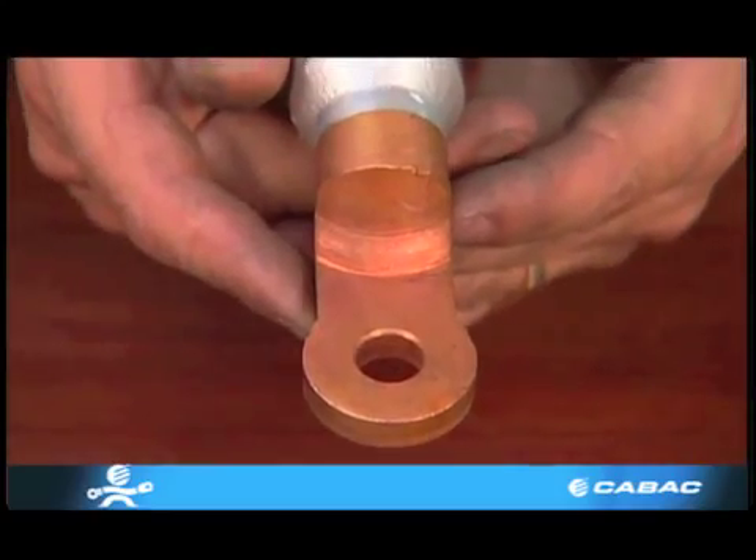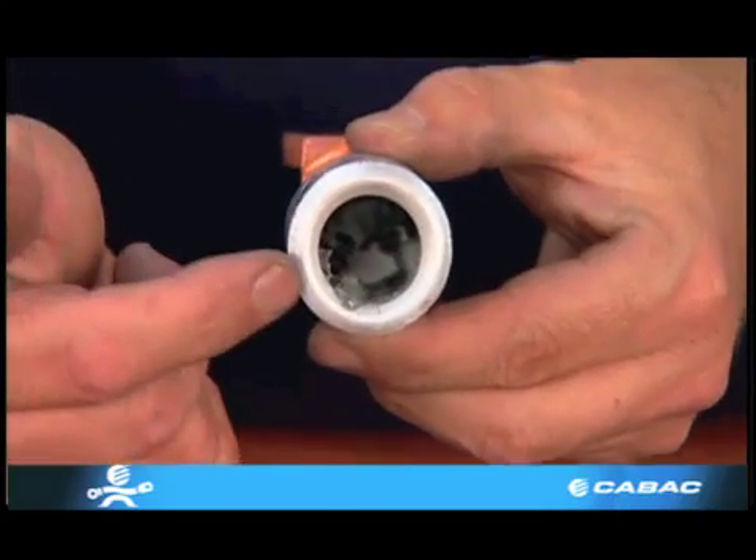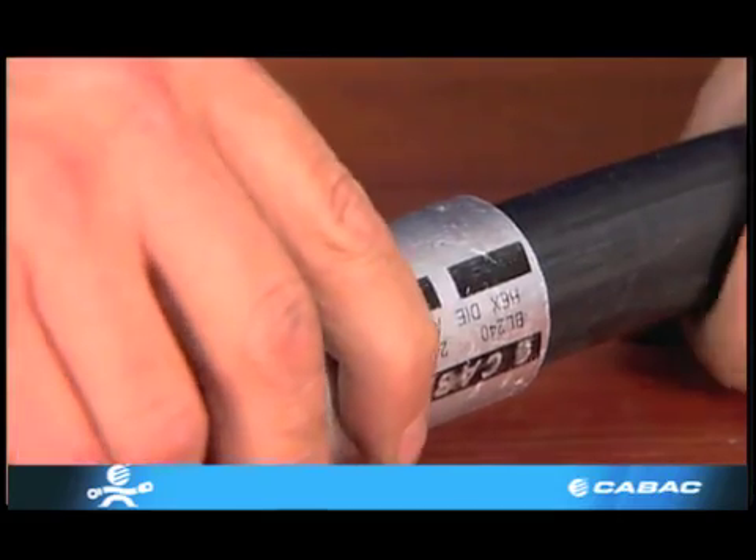Bimetal lugs and links. Bimetal lugs are used when there is a need to join aluminium cable to a copper bus bar, as electrolysis can occur when contact is made between two dissimilar metals.